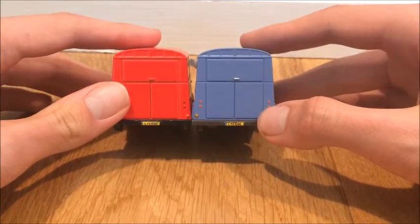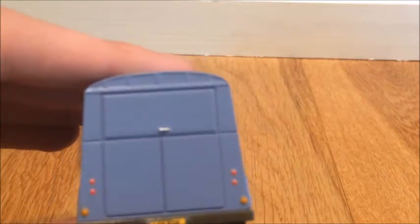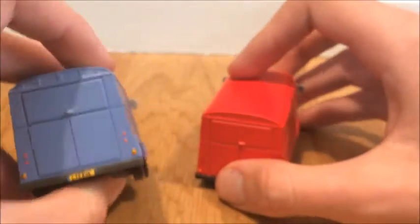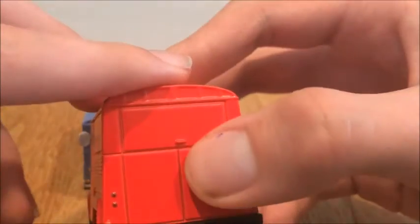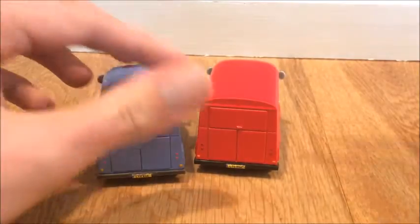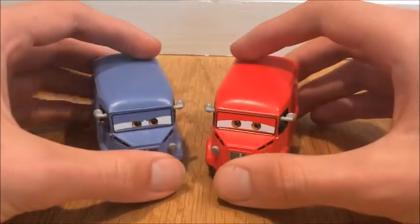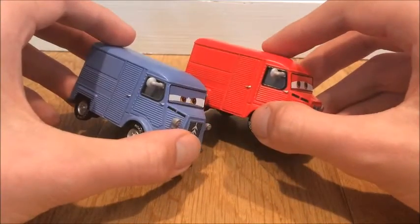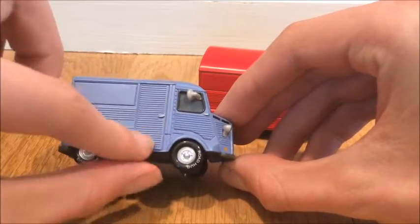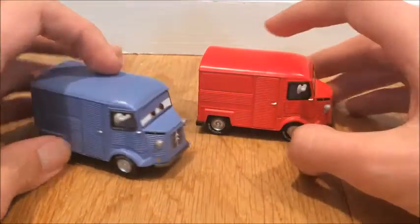Same, exactly the same license plates. The handle on the back of Paul's is painted — you can see it right there — but for Brent, look at that, it's still red. That's very interesting, I just noticed that. And they're both pretty heavy trucks. The texture shows up a lot more on Paul Utley.